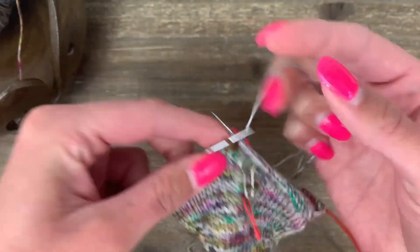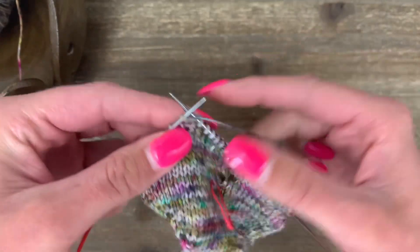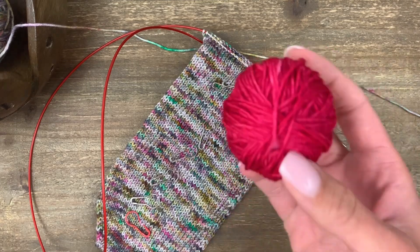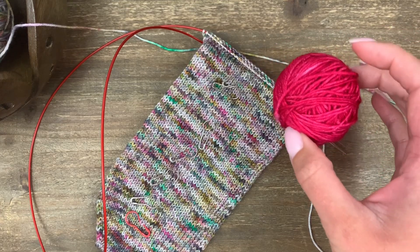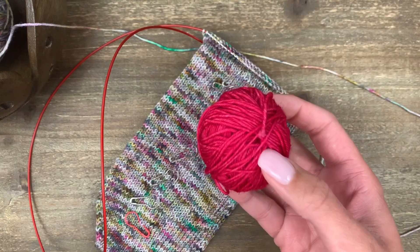Continue knitting in stockinette, marking every 10 rounds, until you reach your desired foot length. Once you've worked to your foot length, it's time to put in the waist yarn for the heel. I've chosen a color that's going to really contrast because later on we're going to go back and pick up stitches around this color, so it's good if you can really distinguish well between them.